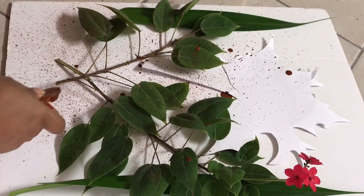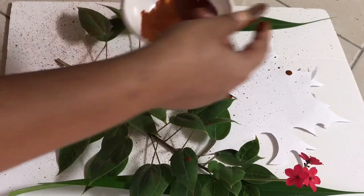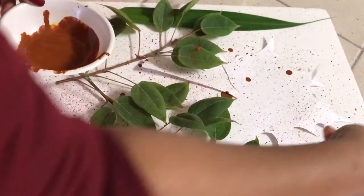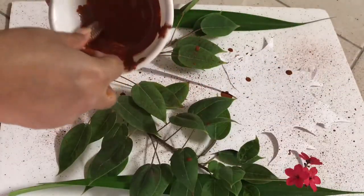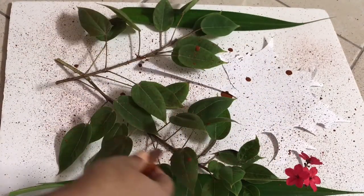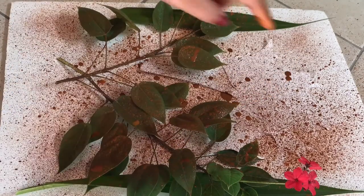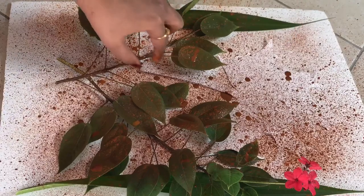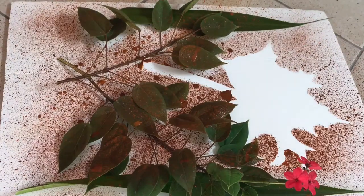Moving my fingers spreads the color from the toothbrush evenly on the paper, appearing as small dots and creating a shaded kind of image. Once I finish spraying, I remove the maple leaf stencil so you get the outline of the maple leaf without the spray-painted part. And voilà — our spray-painted purple leaf is ready! Doesn't it look beautiful?